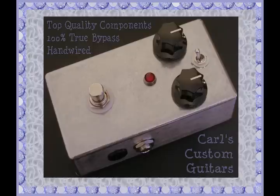This is an audio demo for the Carl's Custom Guitars Dual Fuzz and Phase UniVibe pedal. First up is the Fuzz pedal in Tone Bender mode. Lots of very thick fuzz and sustain. Check it out.